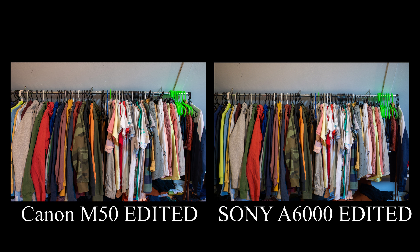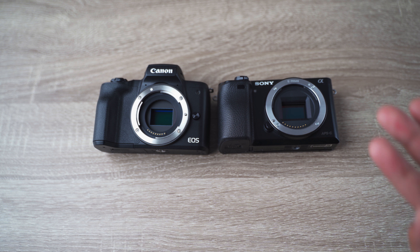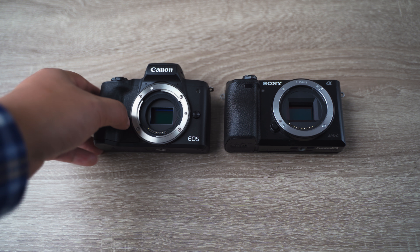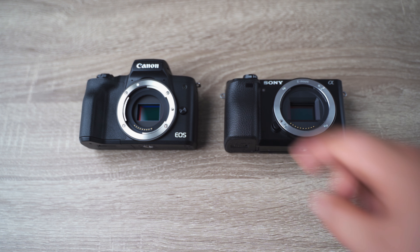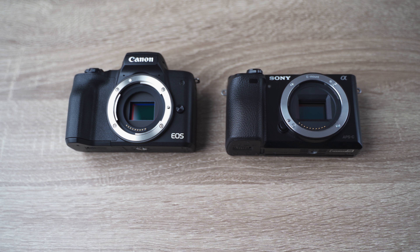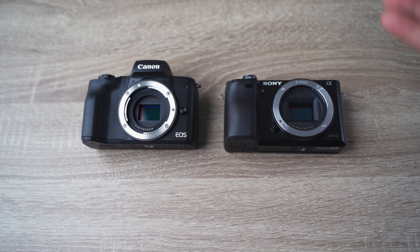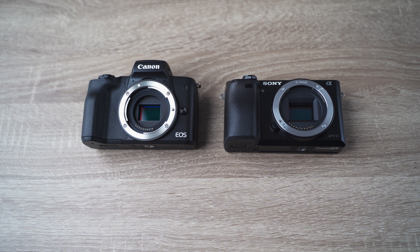You can adjust the colors if you shoot in RAW, so no real differences in regards to photos. However, taking photos with the Sony A6000 feels more enjoyable, at least for me, because the rangefinder style of camera really works for me — maybe for streets or just as a carry-around. The Sony is also maybe a little more suitable for sports or fast-moving objects because the autofocus is a bit faster and the buffer doesn't run out as fast as with the Canon EOS M50.